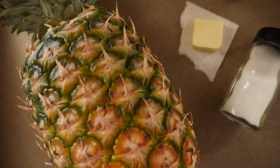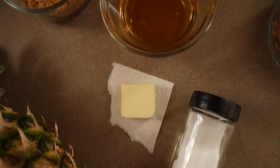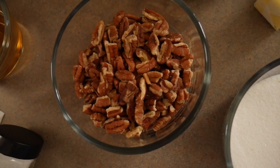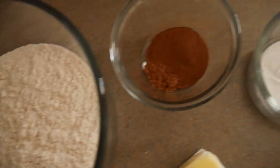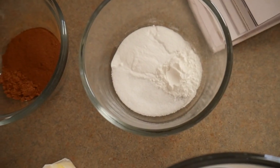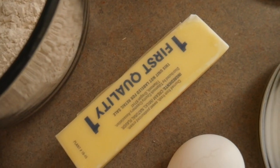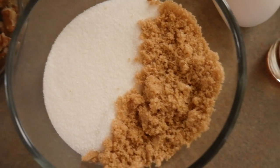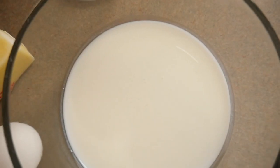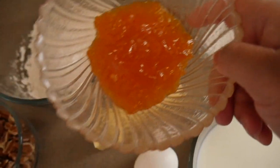For the pineapple caramel layer, you're going to need one medium pineapple, half a cup of light brown sugar, a quarter cup of dark rum, one tablespoon of unsalted butter, and a pinch of salt. For the pecan cake, you'll need flour, one and a half teaspoons of cinnamon, a quarter teaspoon of nutmeg, one teaspoon of kosher salt, one teaspoon of baking soda, half a teaspoon of baking powder, one stick of unsalted butter, half a cup of granulated sugar, a quarter cup of light brown sugar, two large eggs, one teaspoon of vanilla, and half a cup of buttermilk. Optionally, you can warm up a third of a cup of apricot jam to use for glazing.